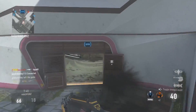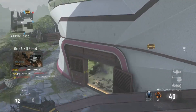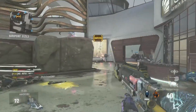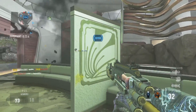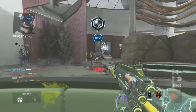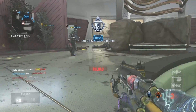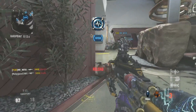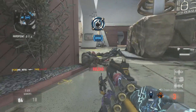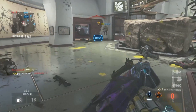The one thing I wasn't a huge fan of is the shotgun toggle mode — flipping between shotgun and I guess like a heavy weapon. It takes a good two seconds to flip into shotgun mode, so you have to be strategic about when you use it.